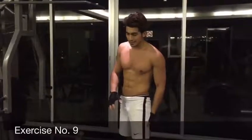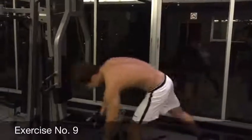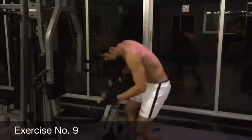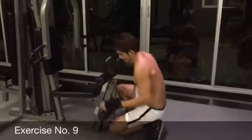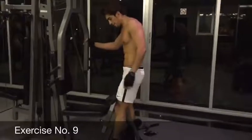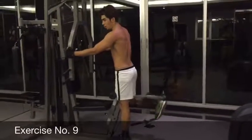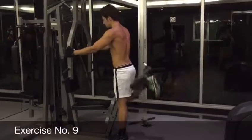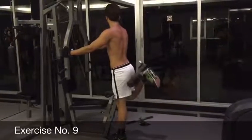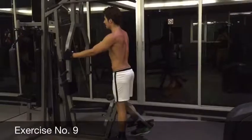Alright, right now we're going to train the back of the legs. If you look at the machine there is no obvious way to do it, but as I figured out, you can put the same attachment back in place and try to lock it. Then you guys put your legs between the support, and one leg is going to work at a time. Move your hands for support. 1, 2, 3, 4, 5, 6, 7, 8, 9, and 10.